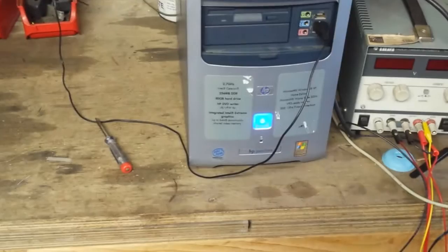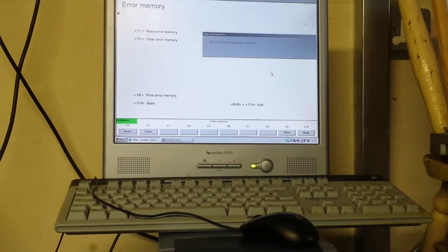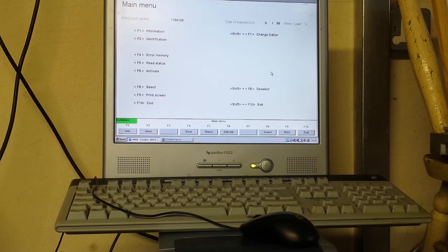Going back to our computer — not bad for 30 euros — we can actually clear the codes. Going to the error screen, there's a clear error memory option. Pressing F2: error memory has been cleared. Reading error memory again says none found. But as soon as I recycle the key and the ABS system starts up again, it finds the same errors again, proving that the faults are actually there.